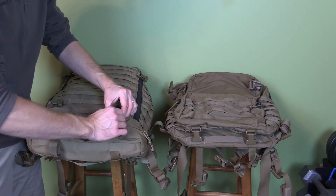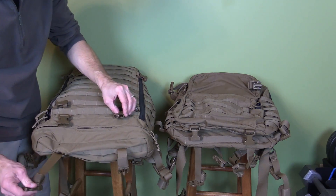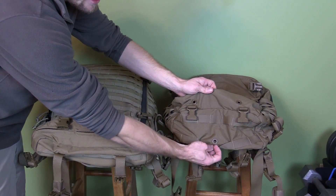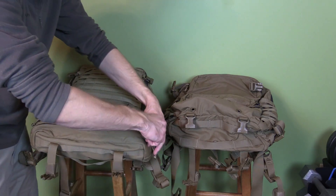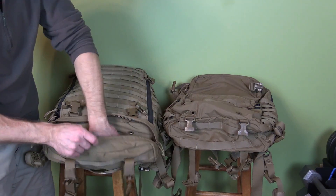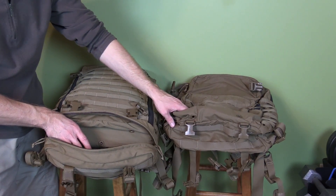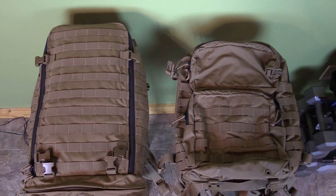You do have two compression straps on both sides for both packs. On the regular assault pack you have some webbing and a drainage hole. On the Corman pack you also have a drainage hole, but you additionally have a pocket that is not on the regular assault pack — and it's with this pocket right here that this pack becomes a whole lot larger and longer than the regular assault pack.